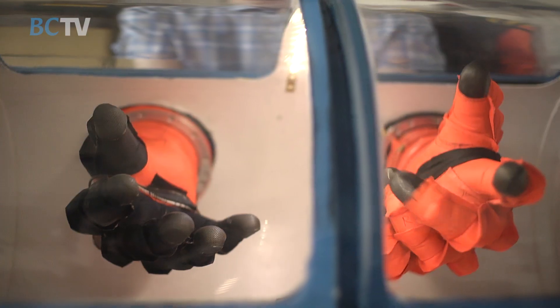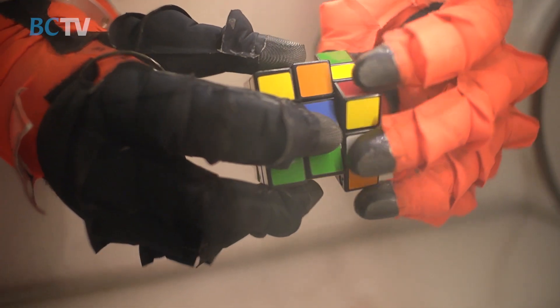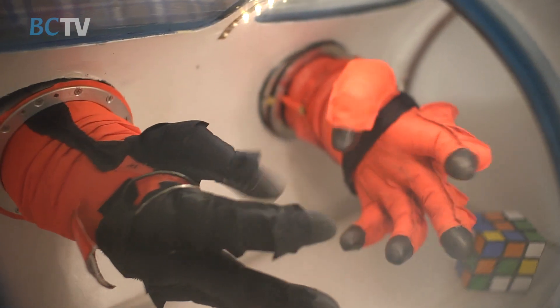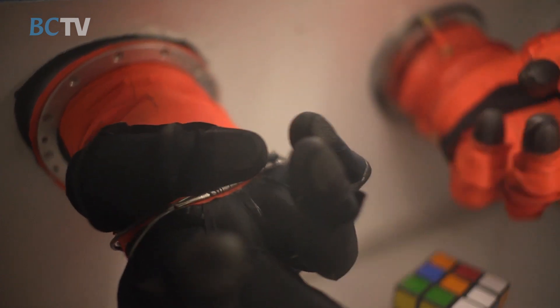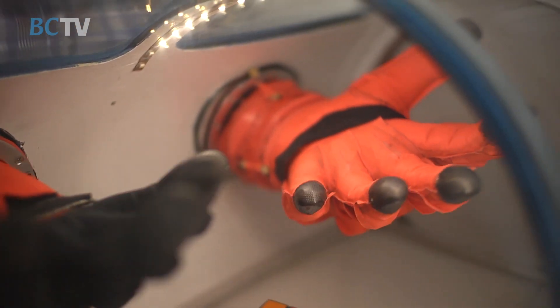This is a vacuum chamber glove box. It mimics the pressure differential that you'd have inside a suit. You can test and feel what a pressurized glove would do and how it would perform. There's a variety of different range of motion tests that you can do — touching thumb to pinky. This allows perfect opposition, and that's a real challenge to accomplish with a pressurized glove.